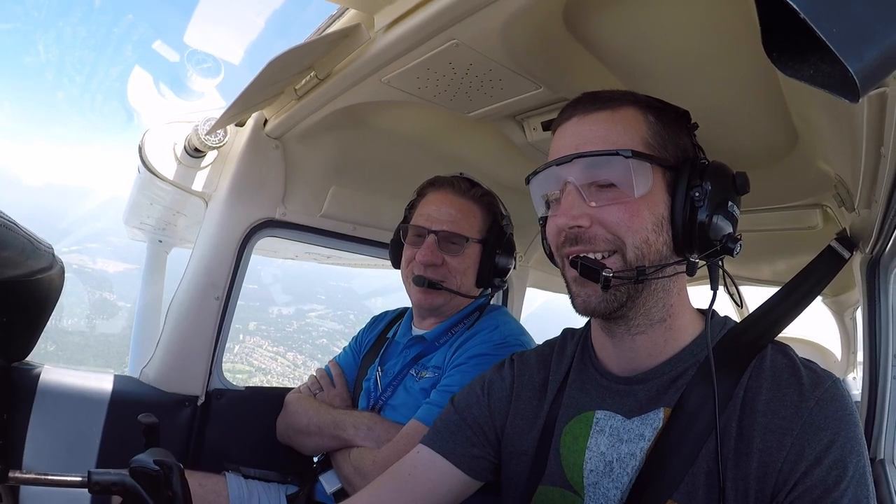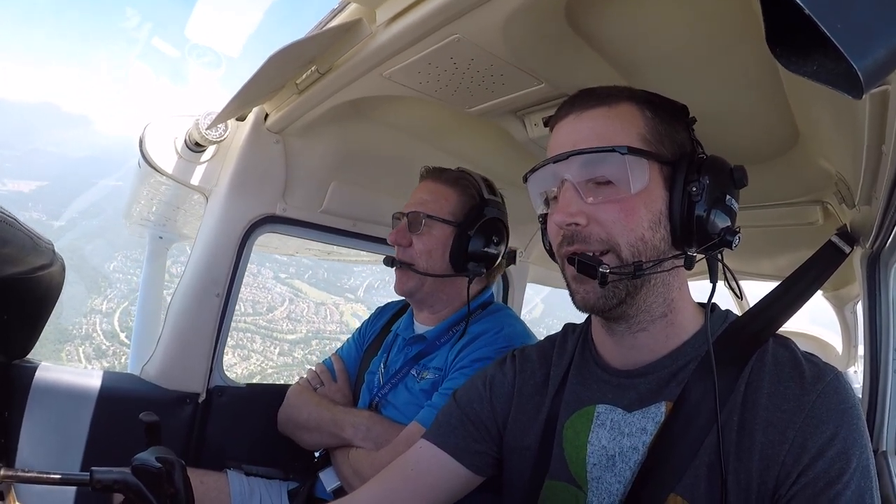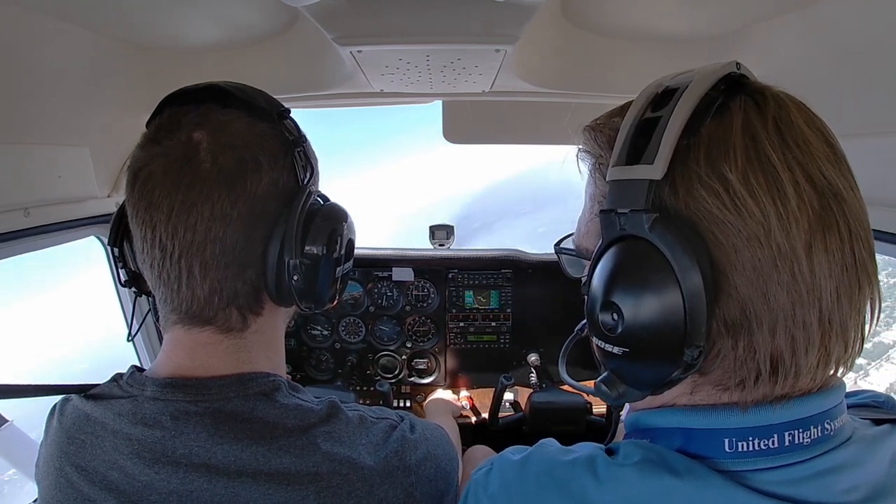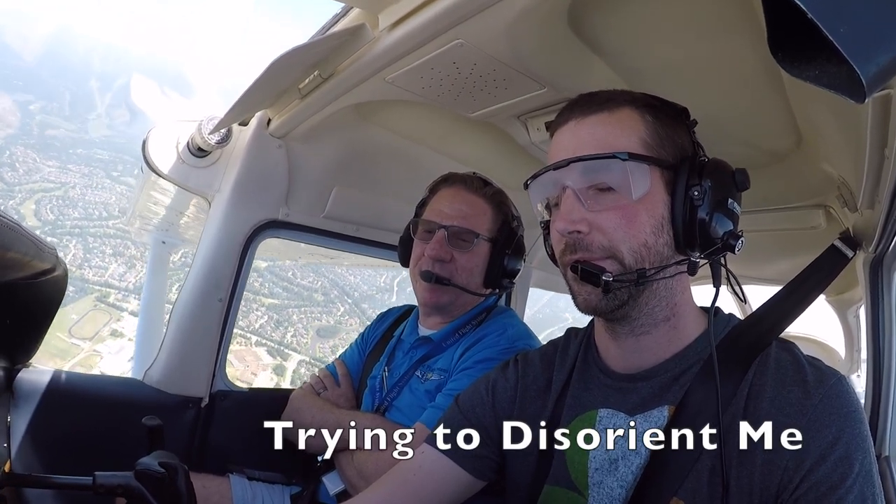We'll just continue to fly straight and level for a little bit. We're assuming that you flew into a cloud — for example, at night, you didn't have your lights on or something. You're turning left a little bit, so go ahead and straighten out. And you're descending.